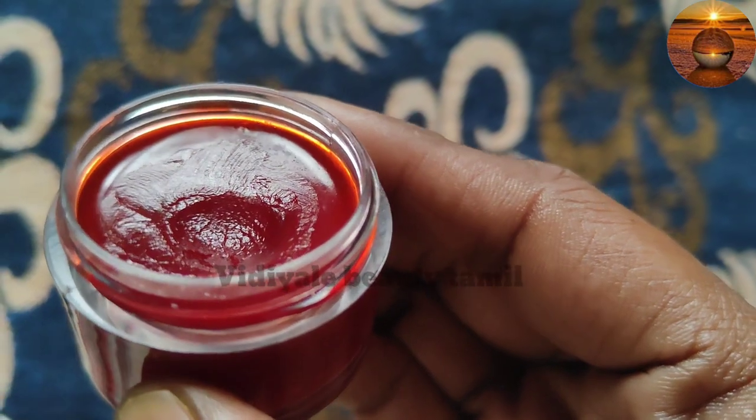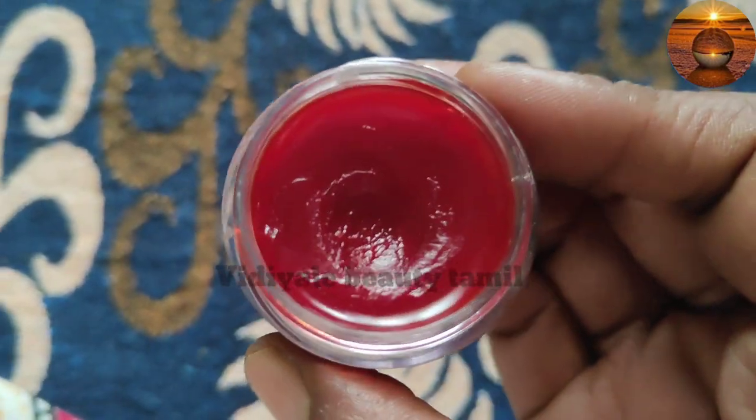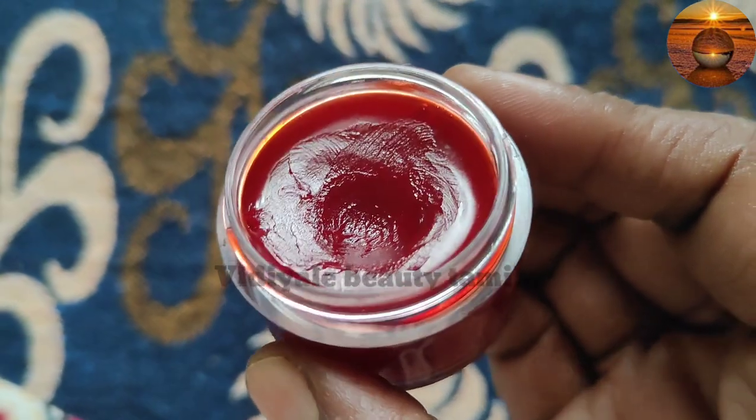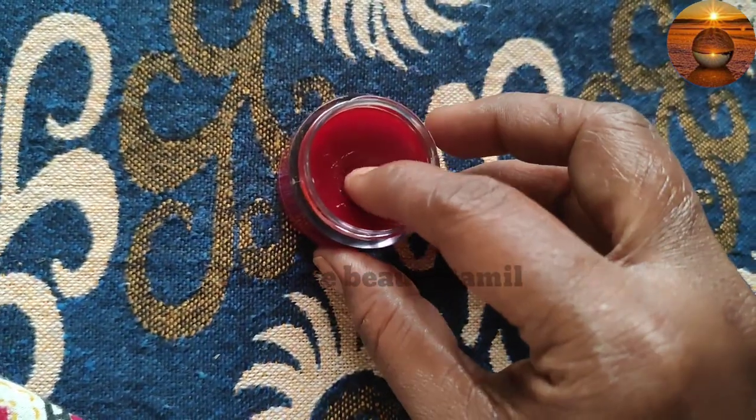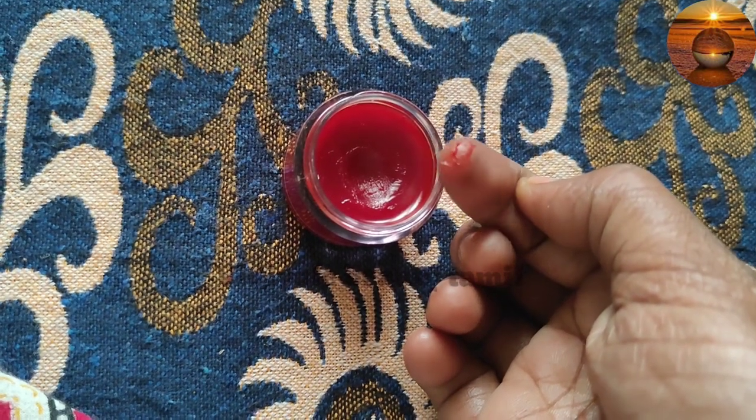It is a glass bottle. This is 99 rupees. Actually, there is 200 something. Now we have to check out at 200 something.